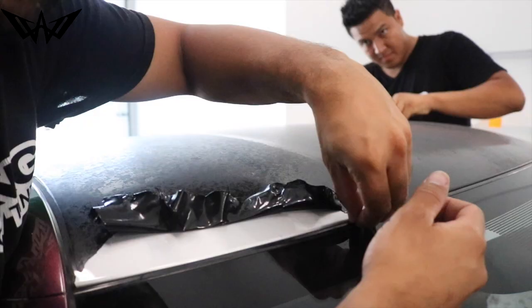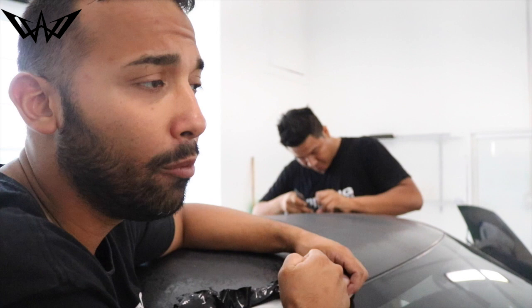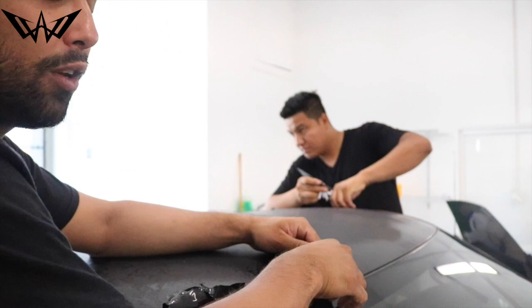This is no way, shape, or form easy. Some of them leave a lot of adhesive behind — we want to make sure that we take it off without ruining any of the paint. We want to make sure we take off all the adhesive before we install the new vinyl so it looks like paint. That's what we're gonna do for this guy today.